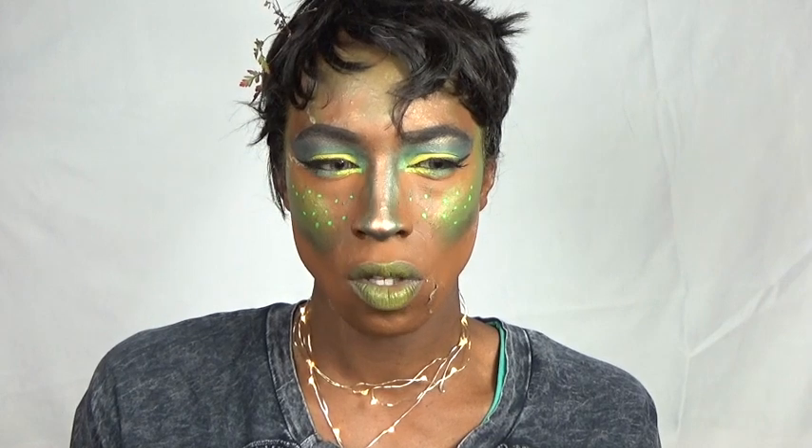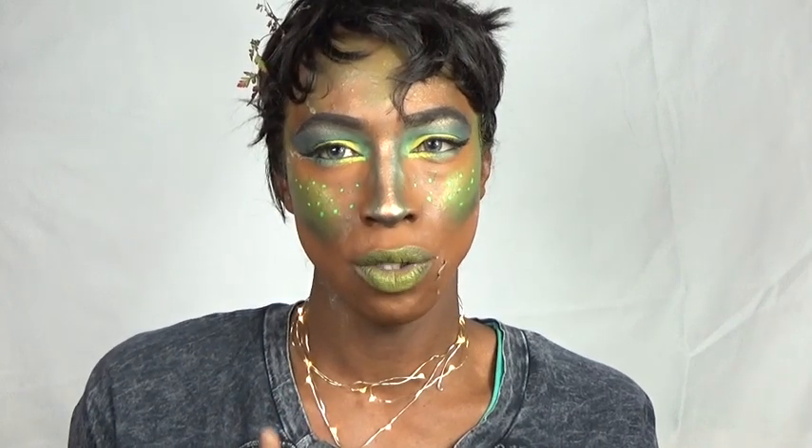So if you want to know how I got this kind of whimsical fairy woodland look, check out the video. Give this video a great big thumbs up. I did use three products I've never used before: the Anastasia Beverly Hills Glow Kit — I think it was Sunkist — her foundation stick, and her lip palette, which you can mix and blend your own colors.